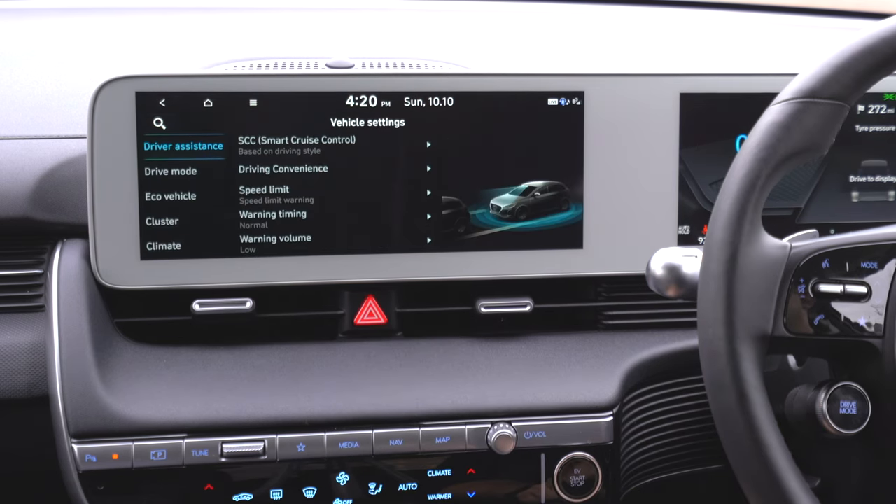Under doors, you can choose to lock when you shift, unlock when you approach, and set how fast the tailgate opens. Smart tailgate means if you have the key and approach the car, it will automatically open — quite cool. You can also set the opening height, so it opens all the way or only part of the way. Under convenience, there's wireless charging in the middle, and that covers the car settings.